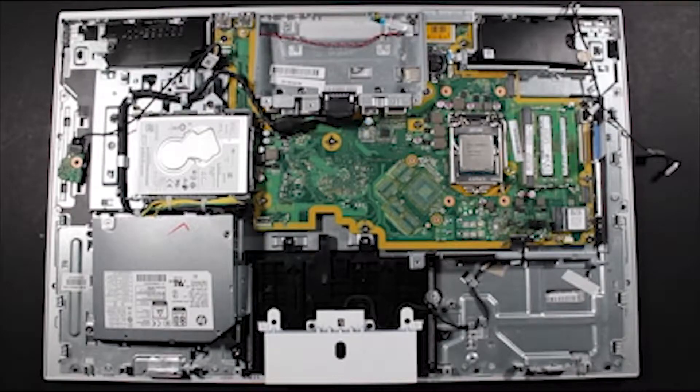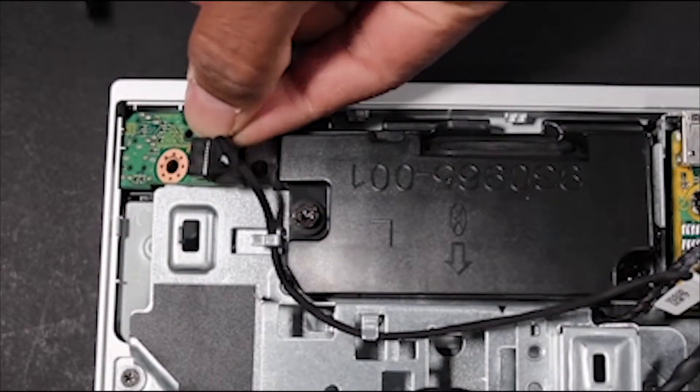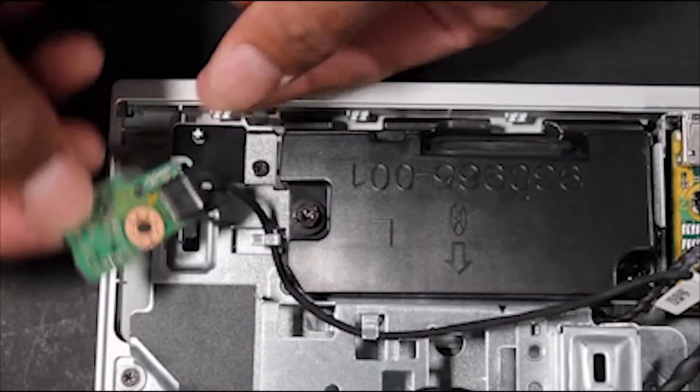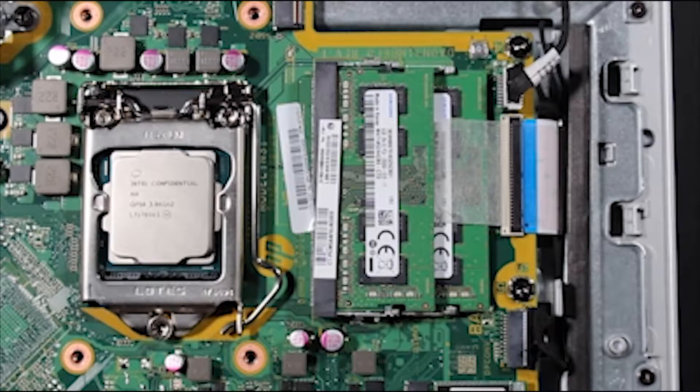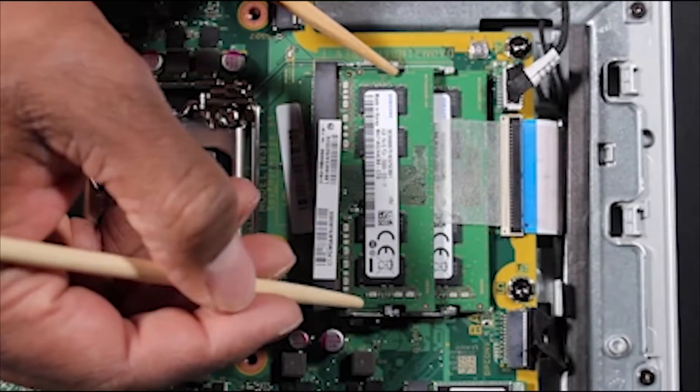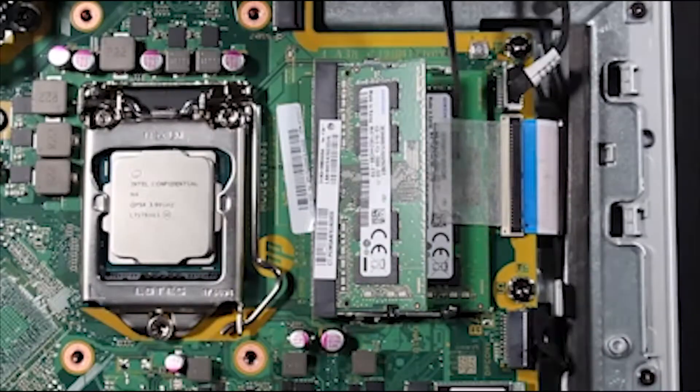Removal. Partially remove the side audio jack board. Detach the LVDS connector from the motherboard. You will need to pop up the memory modules to access the tape covering the connector.